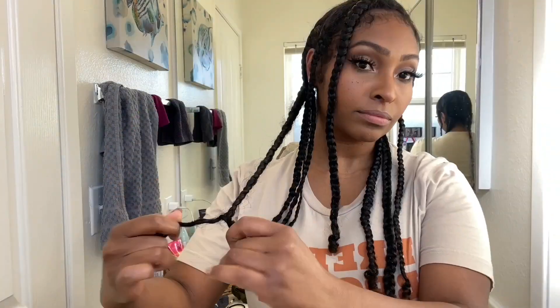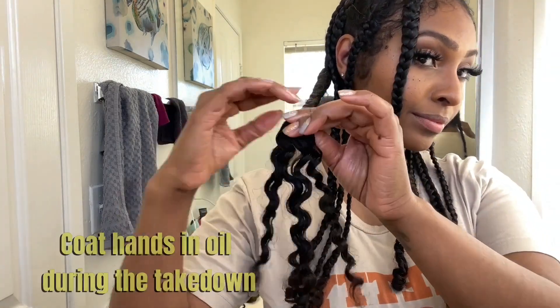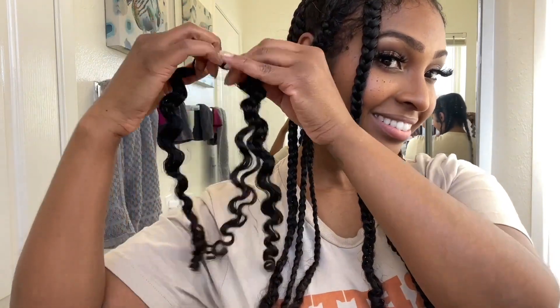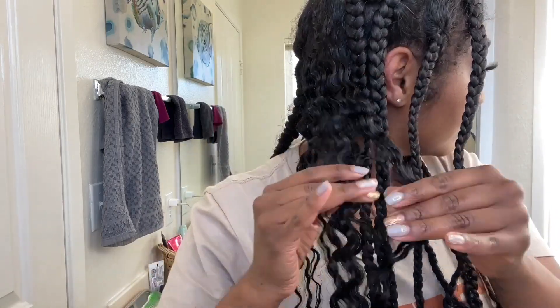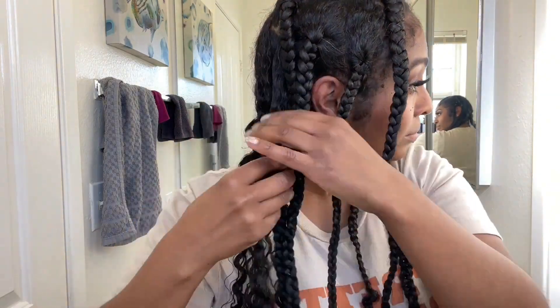The next morning before I took my braids down, I went back in with the Growth Plus Hair Serum and coated my hands and fingers with the hair serum so that as I took down the braids, it would leave me with a nice shiny finish to my braid out. When you coat your hands in oil as you're taking down your braids or twists, it also helps to eliminate frizz. As you can see here, the definition is just incredible — there is little to no frizz at all, even as I'm separating the definition of my braid out even further.